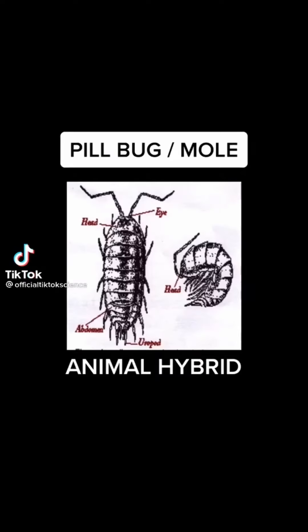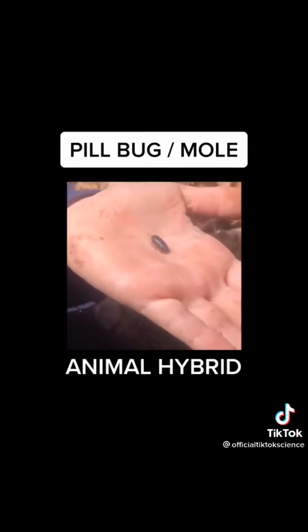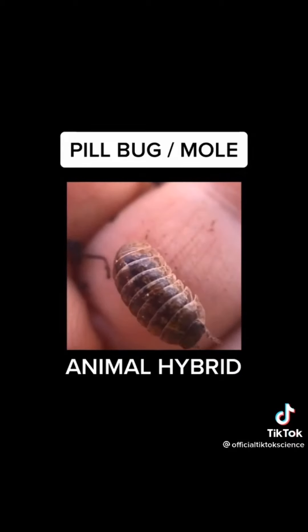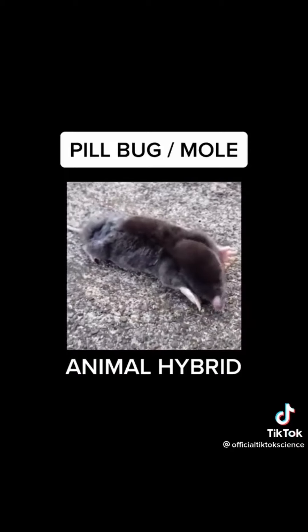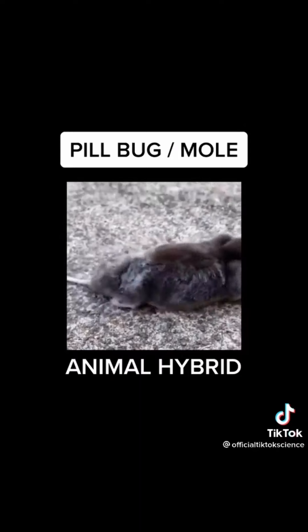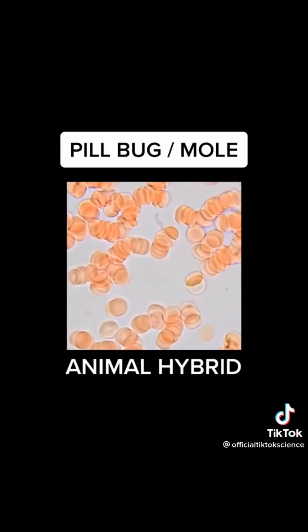I always wanted to mix the DNA of an insect with a mammal, and that is exactly what I did when I took this pill bug and extracted its DNA and mixed it with a mole. What's so interesting about this animal is that it's not only an insect but it's also a mammal. The results were astounding.